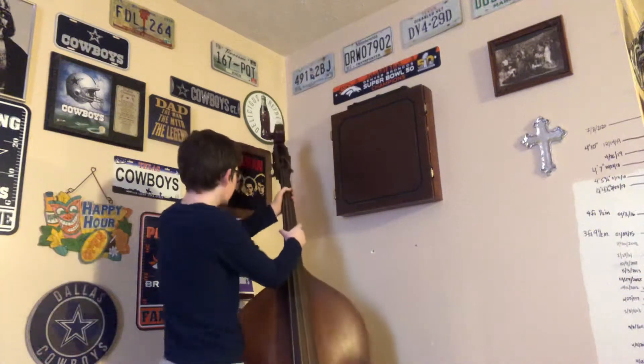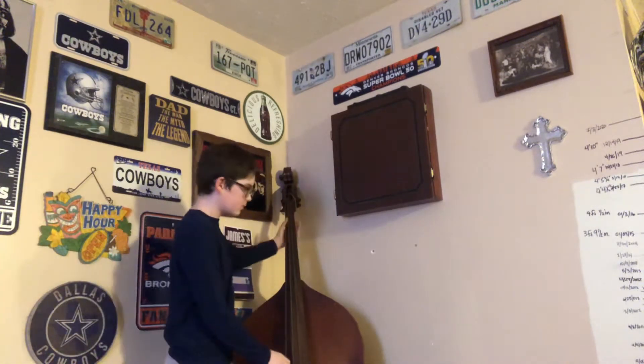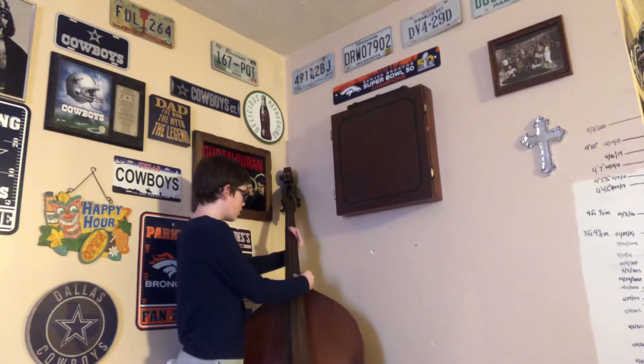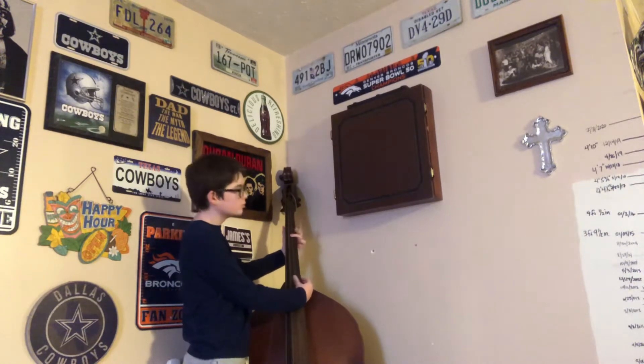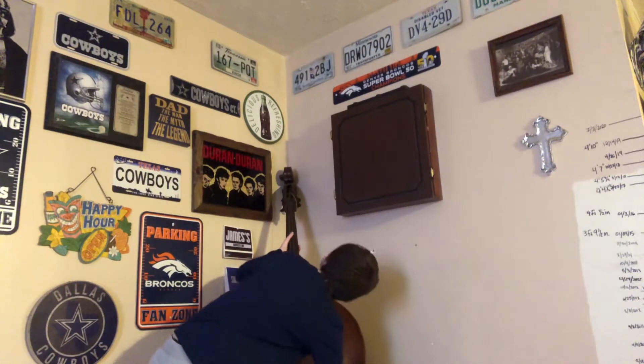I can't play it anymore. Here, I'll play you some. So yeah, I guess I have it now. I can't really play it, you know. You can come with a bow. It's missing a string. It's filthy. But I can't play it.